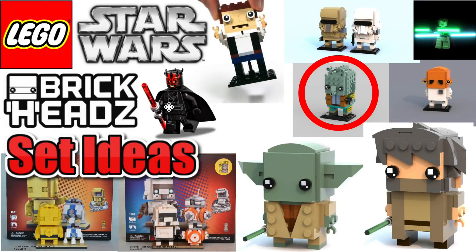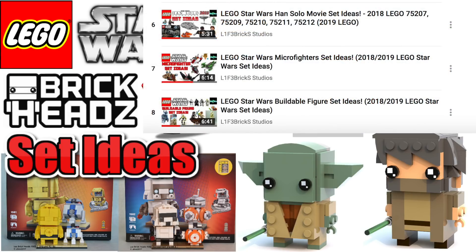Welcome back guys. I'm bringing up the LEGO Star Wars Set Ideas video — this is going to be over the BrickHeads theme. I've got this one and then a few other Set Ideas videos I want to get out. It's kind of like a weekly series right now; I think I've uploaded the past two on Mondays, and this one should also be coming up on a Monday.